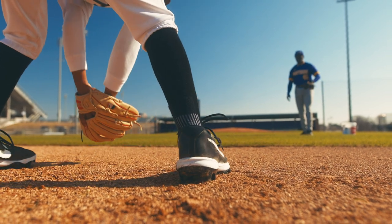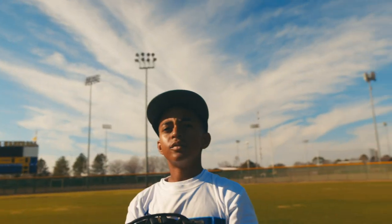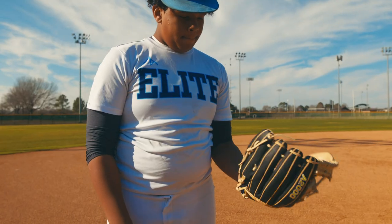When it comes to picking your gloves, there are many different types of fielding gloves. It depends on what position you play, and many players may play many different positions.